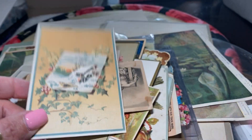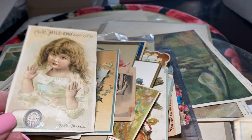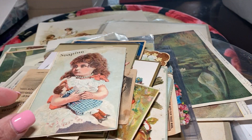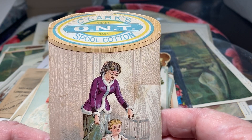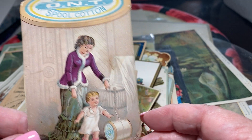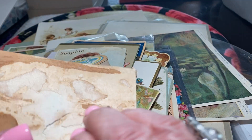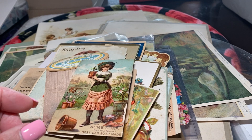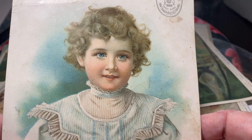Here's Clark's Mile End Spool Cotton. A lot of people have seen these. Soapine — I love that because she's holding a little doll. Soapine is a type of soap. Here's one that's die cut in the shape of a spool so you would always remember this — Clark's O-N-T Spool Cotton. Here's a lovely lady with her little plants — she must be advertising Acme Soap, the best bar soap made. This one is Singer's Sewing Machine — look at the beautiful chromolithography.